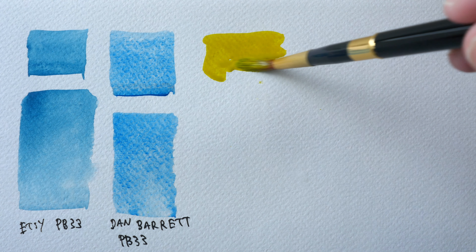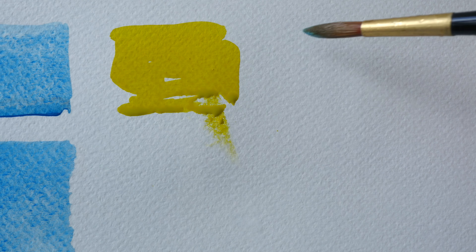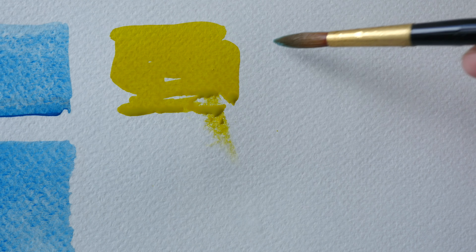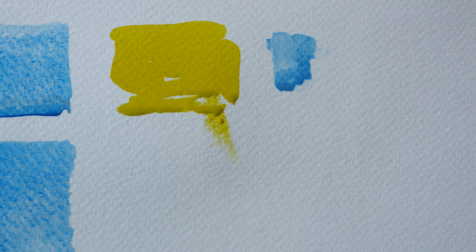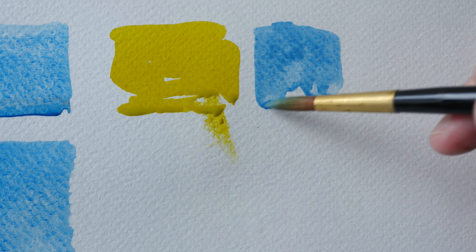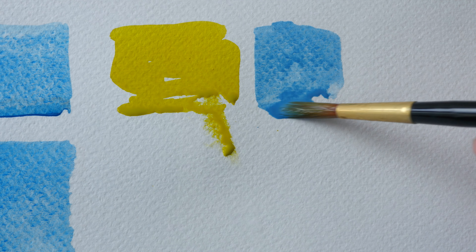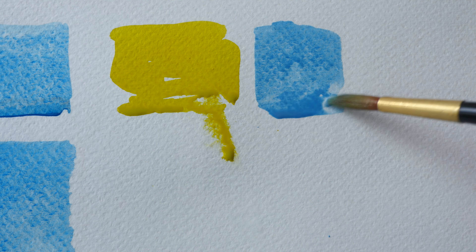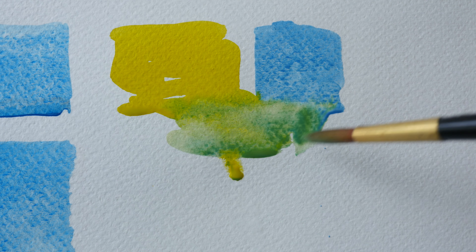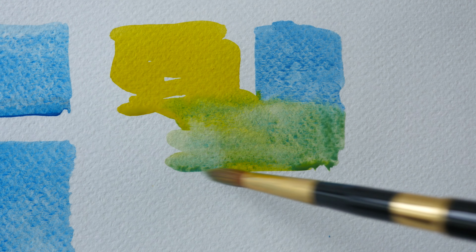I will be using Hansa Yellow Medium to mix the greens and maybe a cool red to mix the violets — maybe a rose or magenta. This is Hansa Yellow Medium; it looks like there is some blue in it already because the pen is dirty. And this is Zirconium Cerulean on the left side. The tinting strength does not seem to be that high compared to ultramarine or phthalo, which is expected because it's a cerulean.